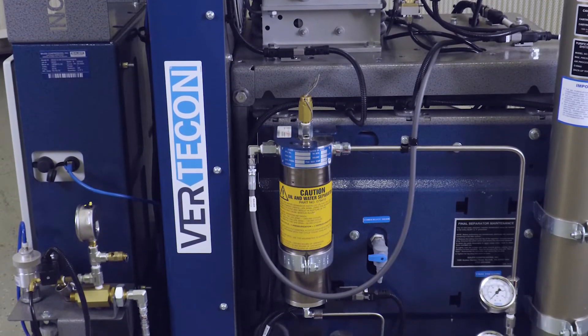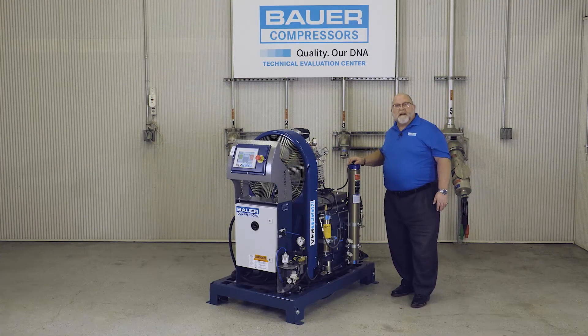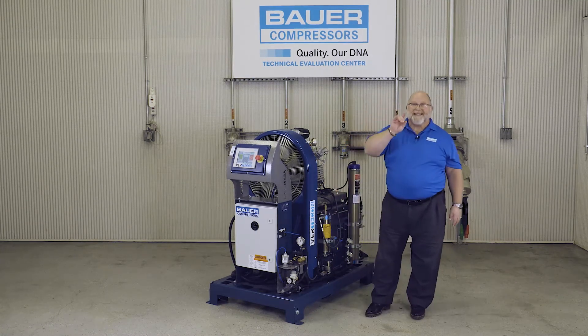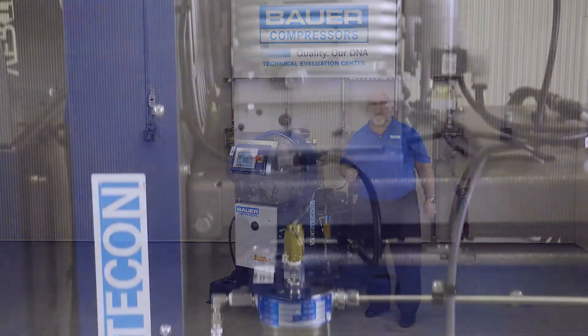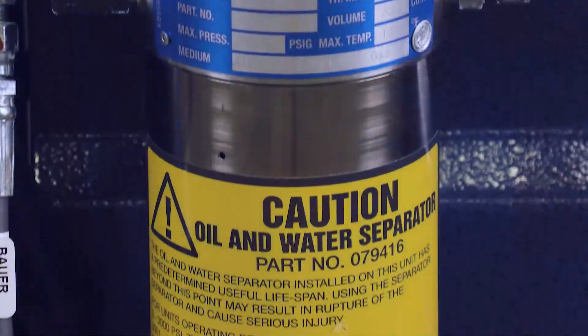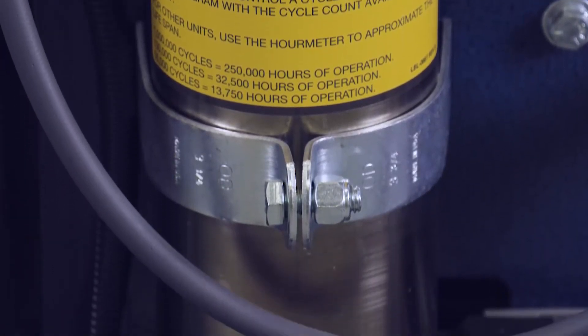The Bauer purification system utilizes high-strength aluminum alloy chambers, as well as a chromium steel final separator that does not require periodic hydrostatic testing. Bauer compressor purification systems feature a 4-to-1 safety factor at the compressor's final working pressure.